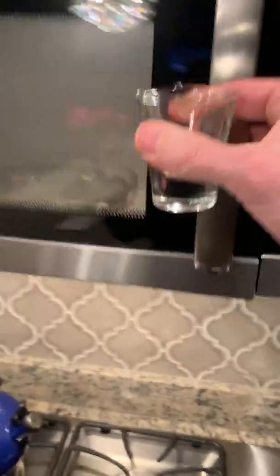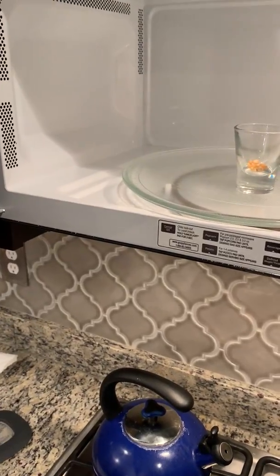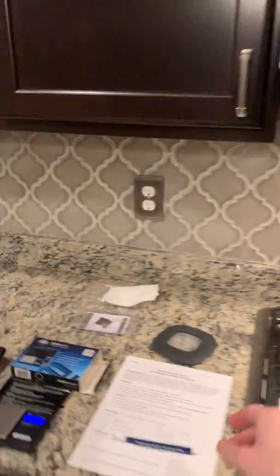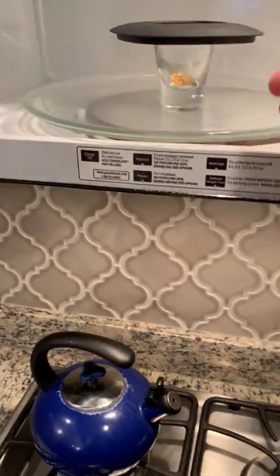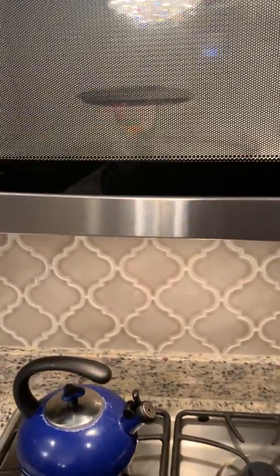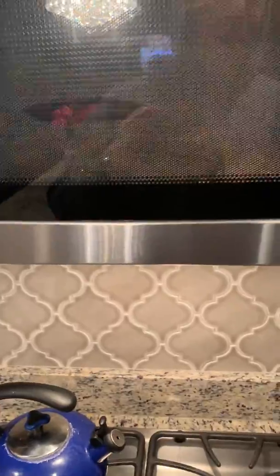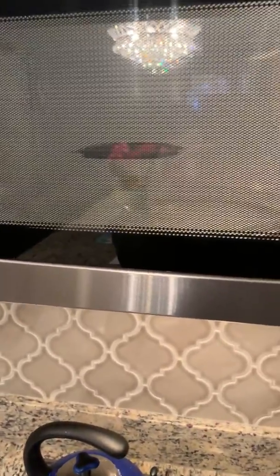Now the next thing we've got to do is take this and toss it in the old microwave here — no affiliation with General Electric. On the procedure steps I said to put a lid over it. It's probably not necessary at home, but in the classroom with multiple lab groups going at once, if we don't have a lid on there everybody's stuff pops all over the place and we don't know whose is whose. So I set that for two minutes and we'll let that do its thing.